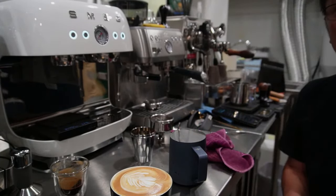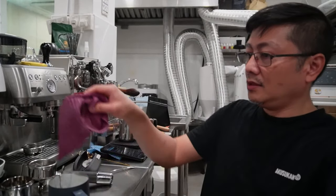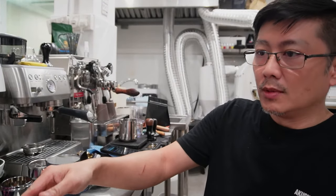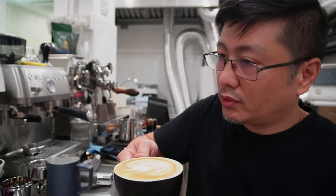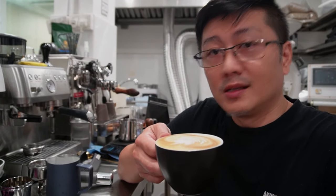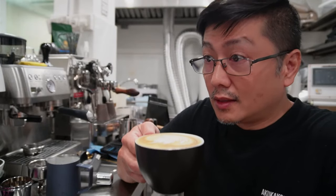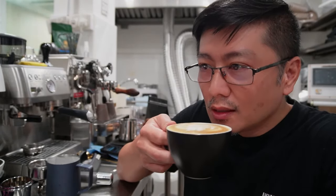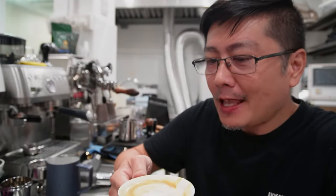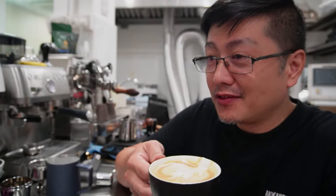So this is a demo on how the SMEG ECF03 can be used — it's a very good machine in my opinion, a very powerful machine and the price setting is just right. So cheers, thanks for joining me today. I can see everyone has left the live stream, but it's fine — I think it's late on the other part of the world. Let's try the coffee first. Mmm, wow — this is sweet! I think this blend can stay in my cafe. Okay, thank you for joining and I'll see you again.